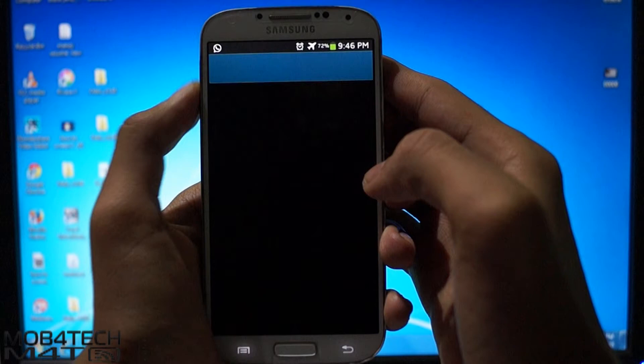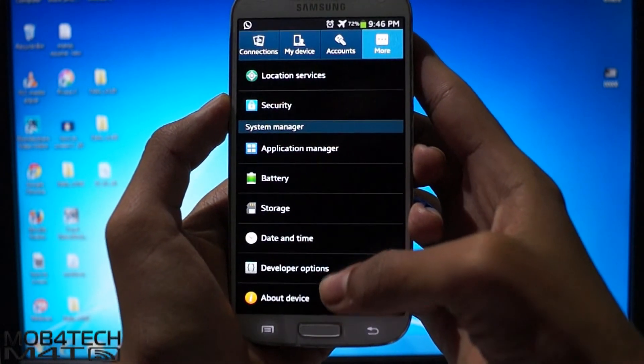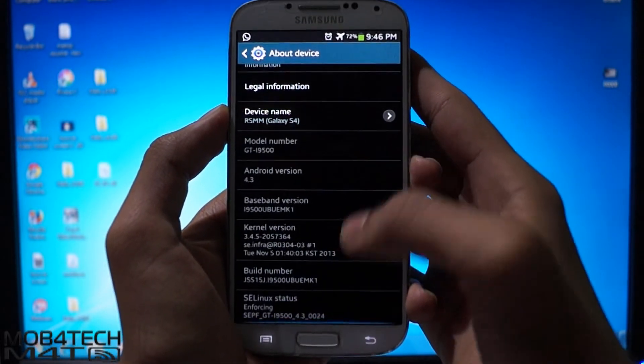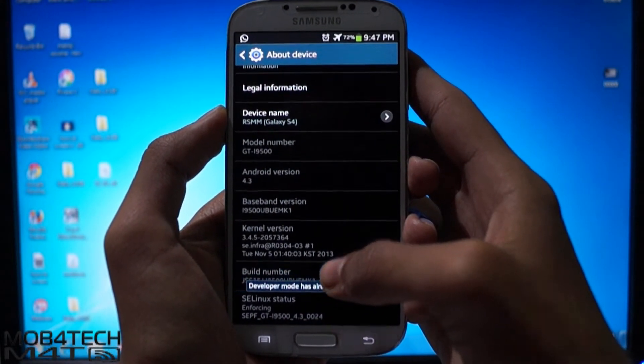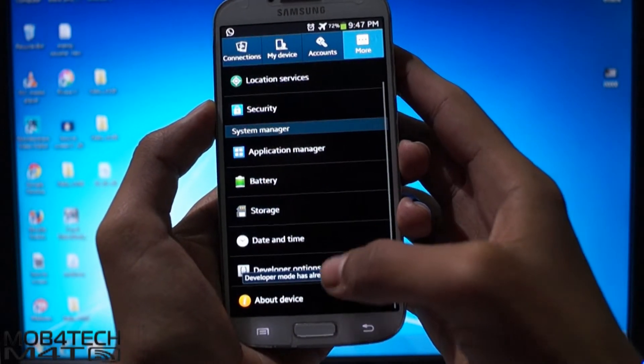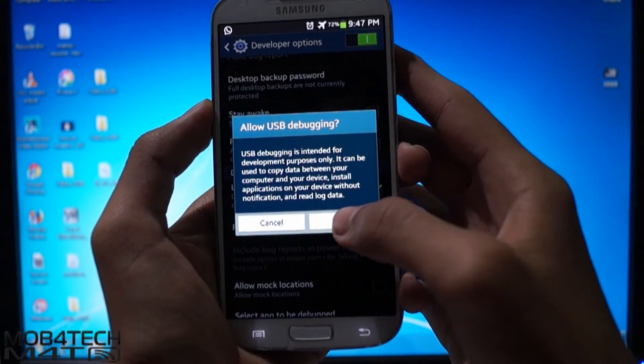Now let's go to the device. Go to Settings, then More, then About Device, and keep clicking on the Build Number until it shows developer mode is on. Now go to Developer Options and click on USB Debugging mode.